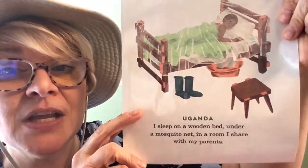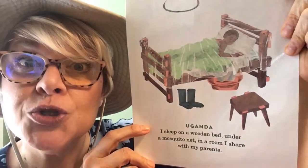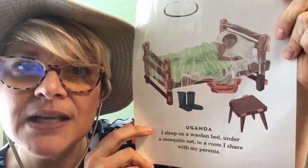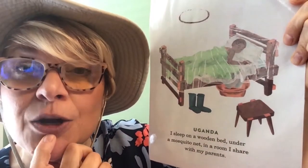Where does Abuli sleep? She sleeps on a wooden bed under a mosquito net in a room she shares with her parents. What I find interesting is the mosquito net — they have mosquitoes like we do, and we know what mosquitoes do: they bite! So she sleeps under a mosquito net so she doesn't get bit. That is smart.